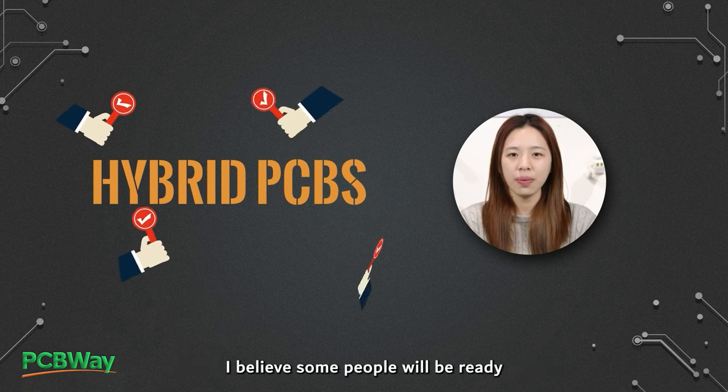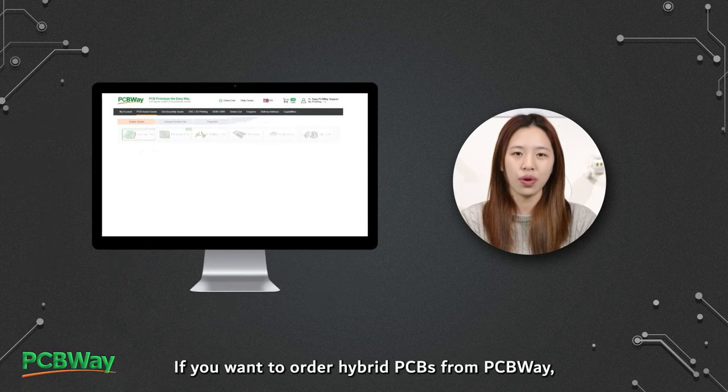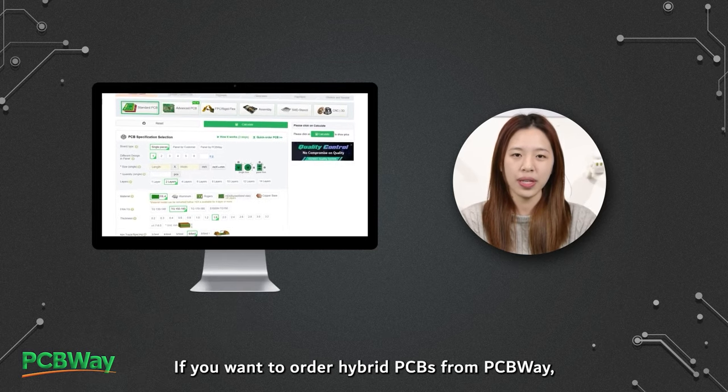After learning the fundamentals of hybrid PCBs, I believe some people will be ready to use this special type of PCB in their designs. If you want to order hybrid PCBs from PCBWay, select whole or partially hybrid PCBs from Additional Options.